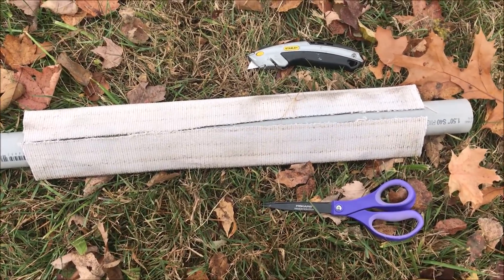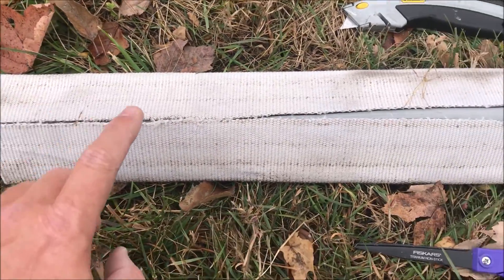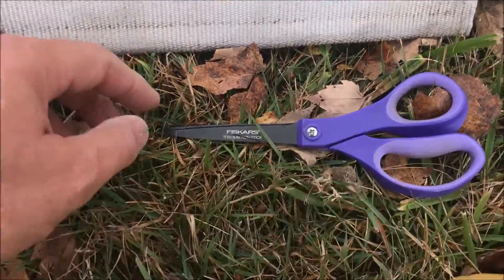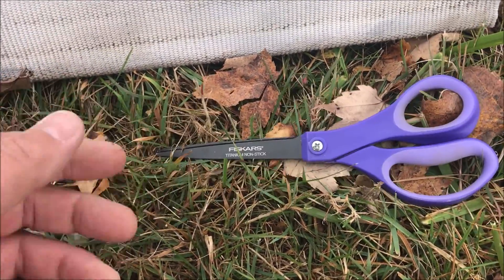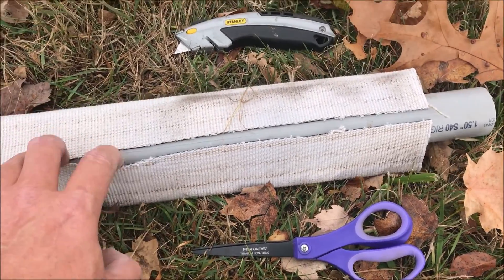The technique I found that works best for cutting this fire hose is to use a utility knife. I just laid a piece of one-and-a-half-inch PVC inside the three-inch hose and with a couple of strikes of that knife I was able to cut it pretty easily. Initially I started out with Fiskars scissors, and after one 20-inch piece and two end cuts the thing was dull from trying to cut through that nylon and rubber, but it looks like the utility knife is the way to go.